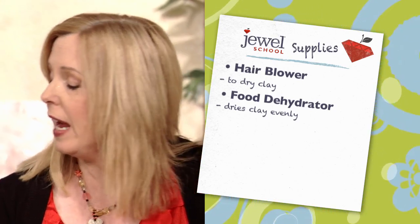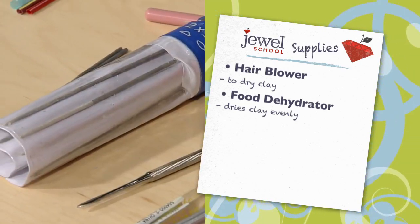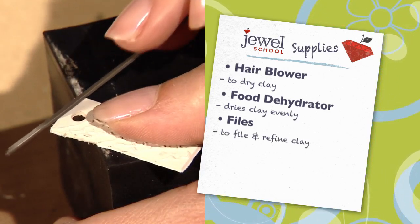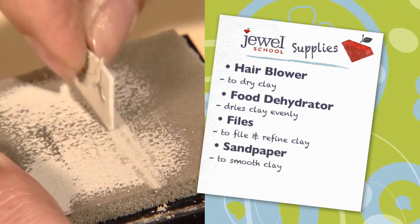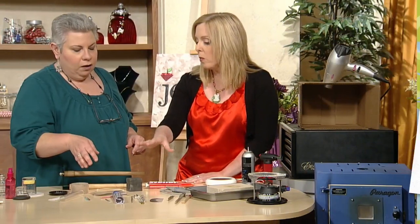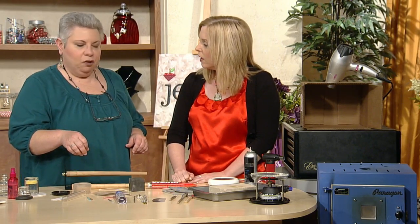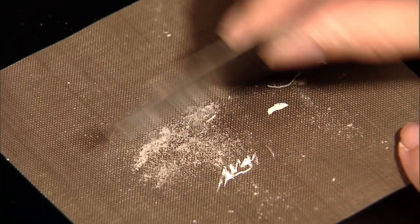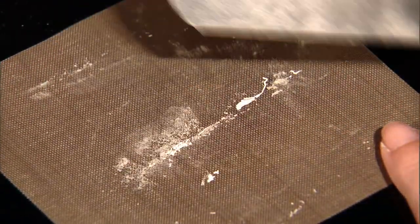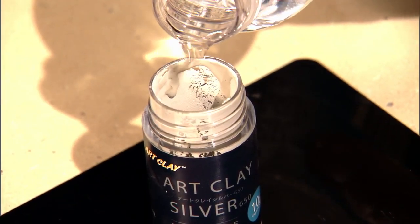Once the clay is dry, you really get to refine it, because once it's dry, it's dry forever. You can use files and sandpapers to make everything smooth, file the edges, and refine your piece. Any dust from filing and sanding is absolutely recyclable — you never throw it away. You scrape across and collect all the little dust and filings, put them right back in your paste jar with a little water, and it's as good as new.